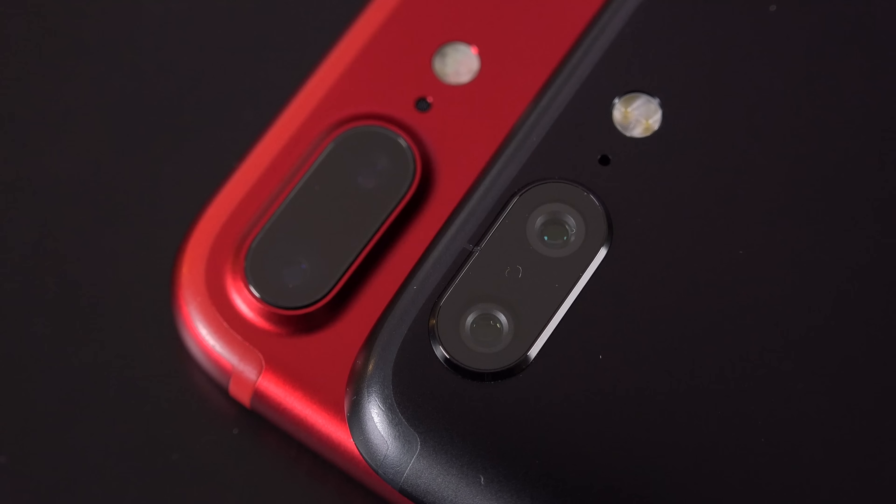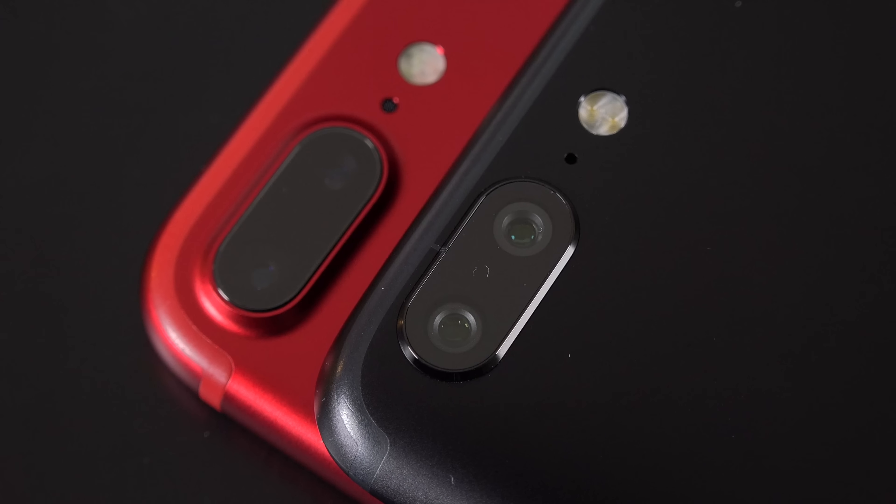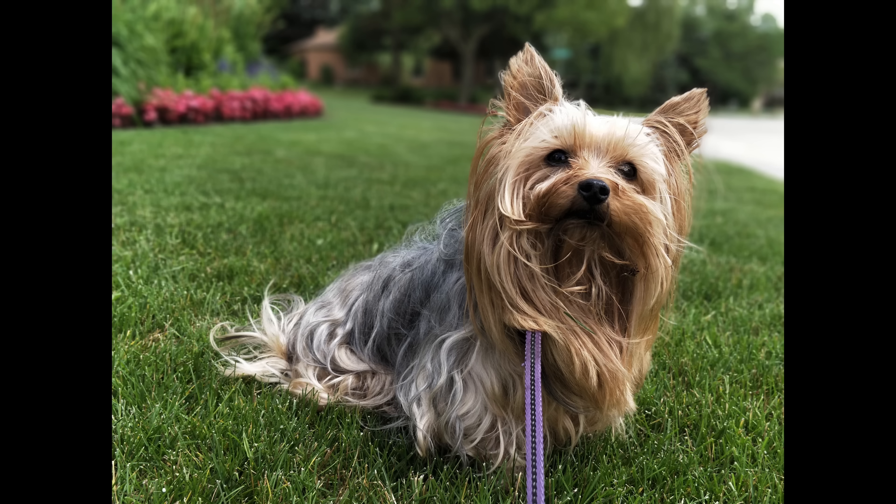We also get a very iPhone 7-like dual camera system, complete with a telephoto lens and a standard lens. That gives us features like optical zoom and telephoto effects.